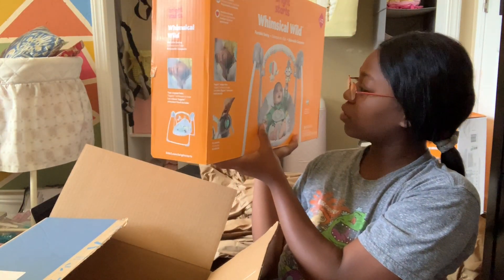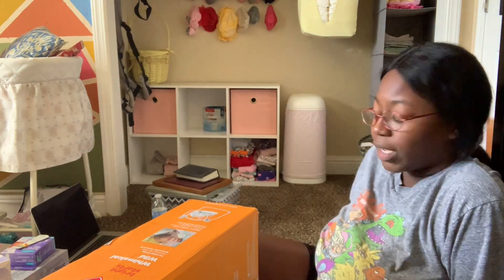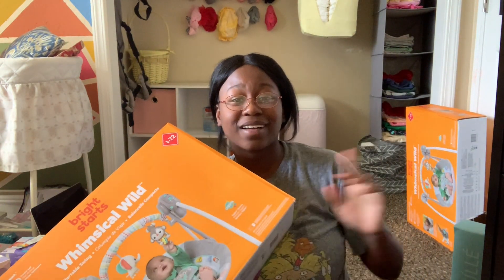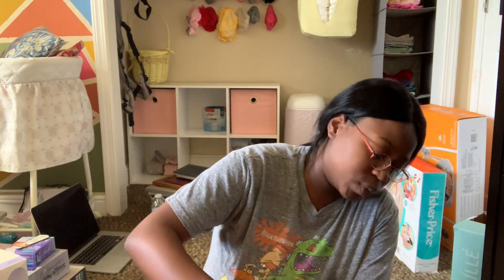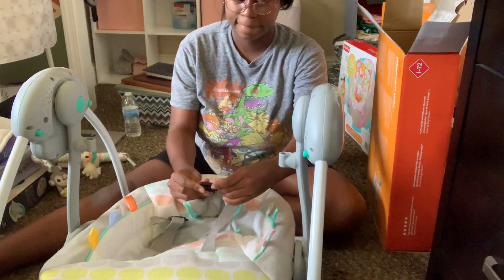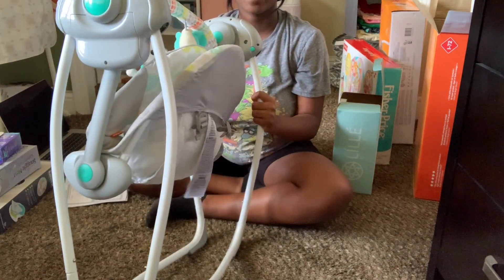Oh — a bouncer? A rocker? It's a swing! And if you can tell, I got one, and then I have two of the same sweeper. One breaks, I've got another one. This is the setup — and boom, it's compact!